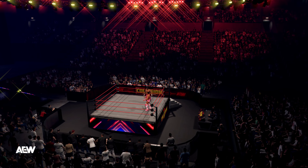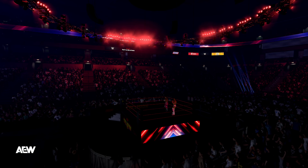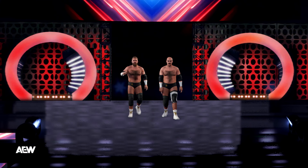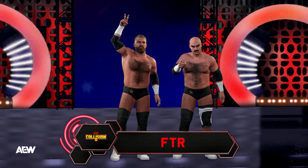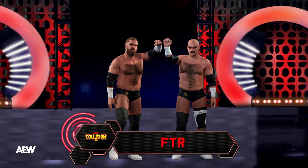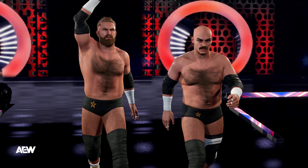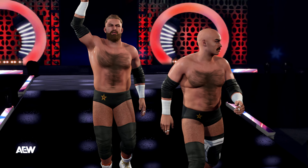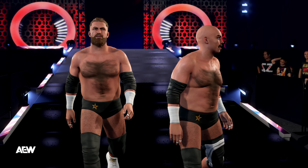And here they come. Their opponents at a combined weight of 446 pounds. The WWE universe has been counting the days, hours, and minutes for this match to start, and the countdown is almost over.